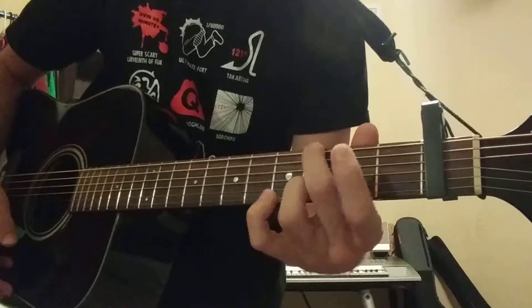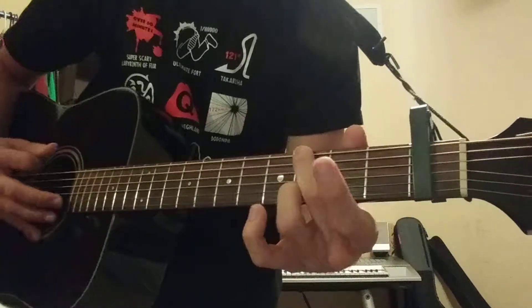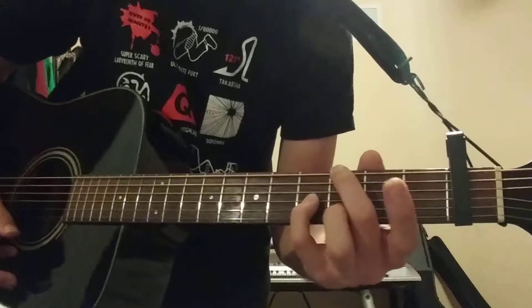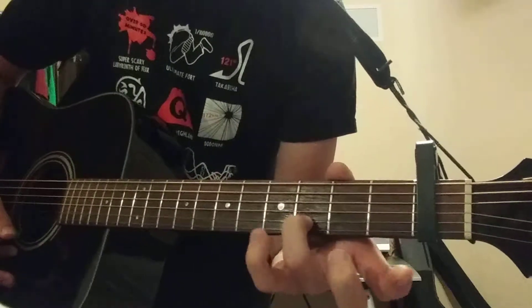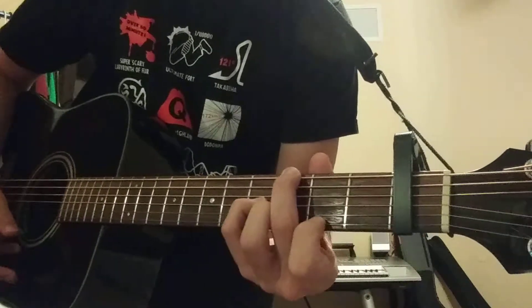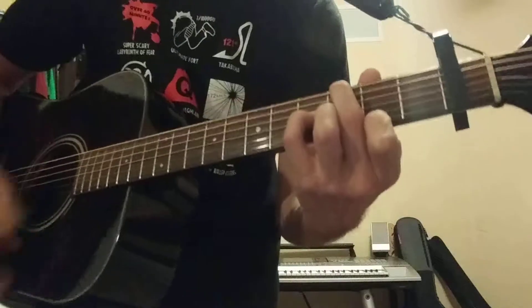The way I play it is I put my first finger here on the G note, this finger on the 4th fret, this one on the 3rd fret on the B string, and then this one on the E string on the 2nd fret.